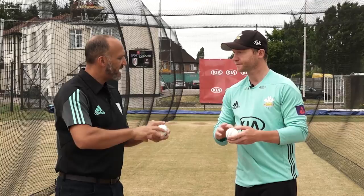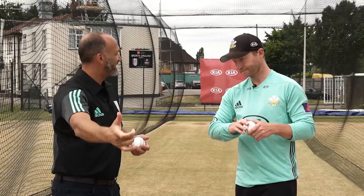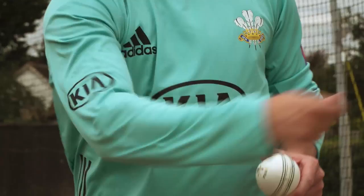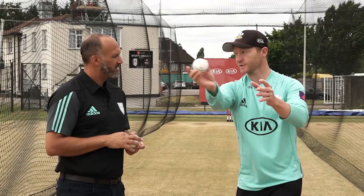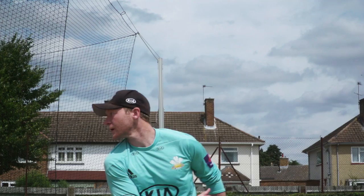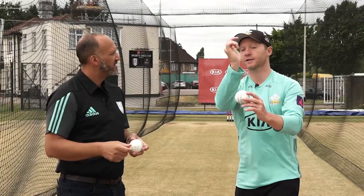Does that then translate into the drift and dip we see when the ball's coming out perfectly? One hundred percent — if it comes off there it's almost like a spinning top. You're hopefully getting the revolutions going up and down, and when you get it perfect you get that up-and-down action, drift, and then spin at the end. If you go more square seam you get a bit more drift but sometimes less spin, whereas if the seam is pointing at leg slip you get the drift, the drop, and the spin.